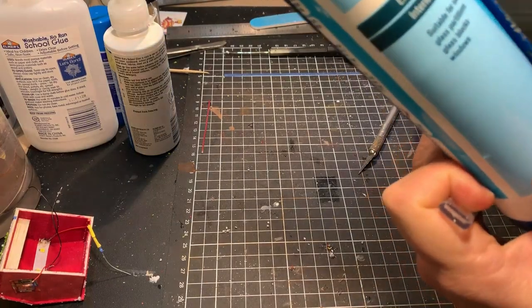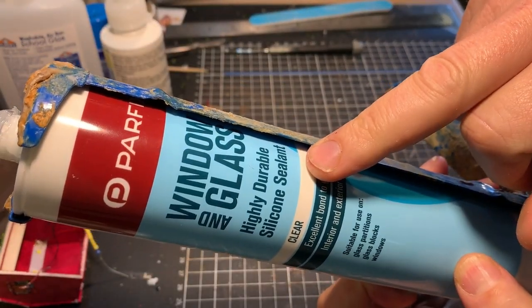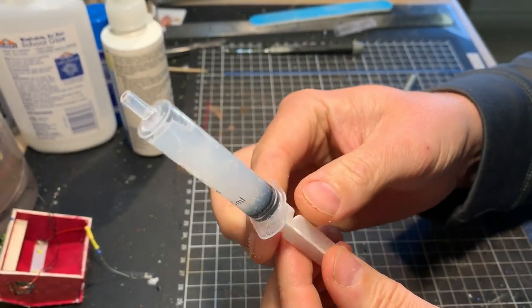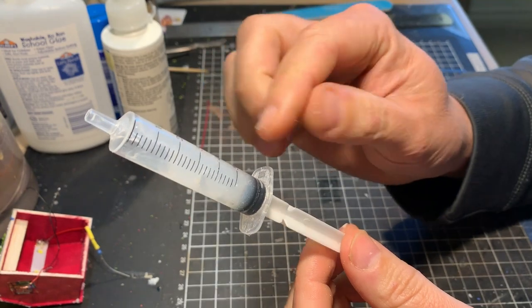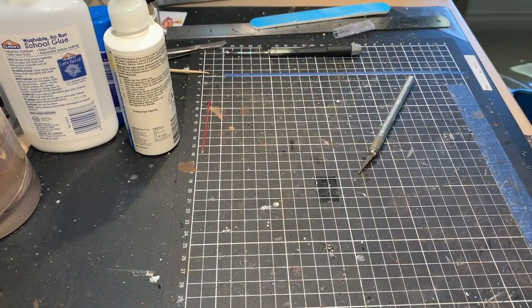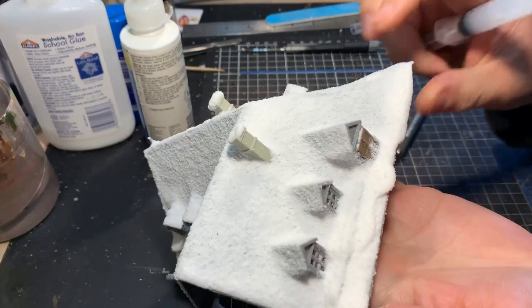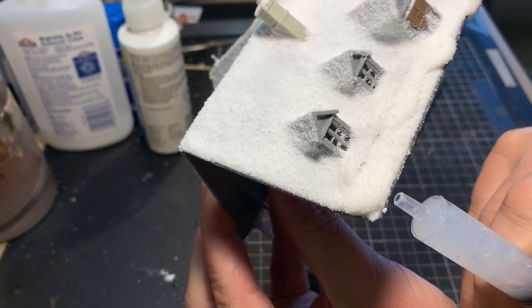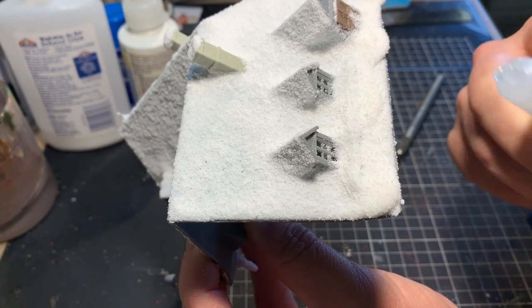This next part of the build I'm going to replicate some icicles off the building. What I use for that is just a cheap clear silicon sealant which dries reasonably clear. From my local art supply store I got these little syringes — five milliliter ones — for about 30 cents each. It's just a matter of spatulaing some silicon into the syringe. I'm going to do the best I can on this edge and have some icicles just coming off it, to give you an idea of how I'd go about doing the icicles on the whole roof.